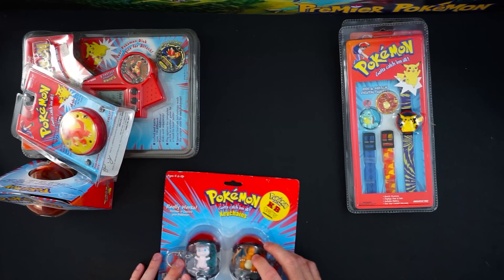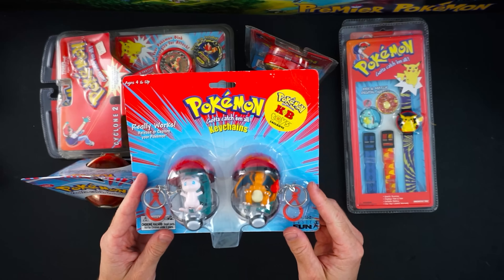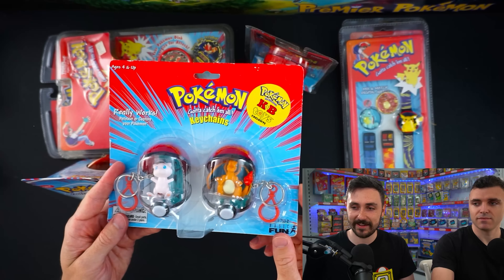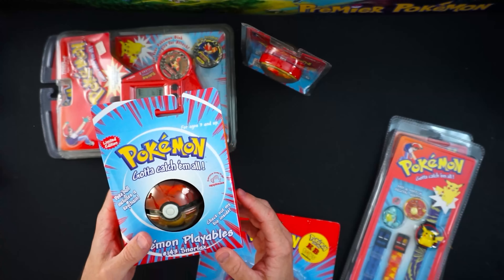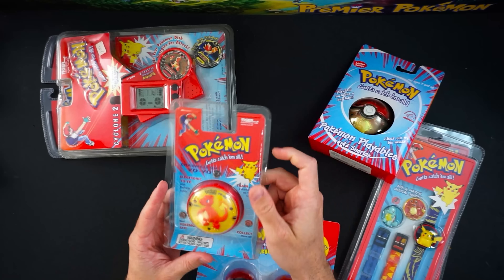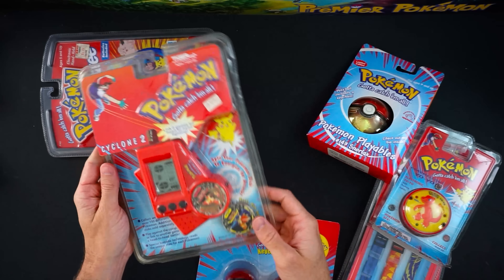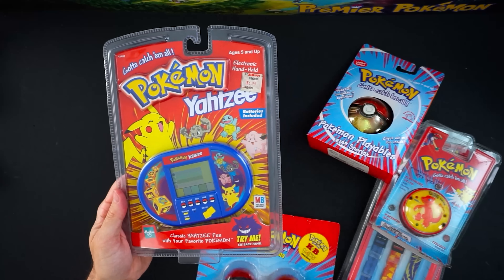A bit of a curveball — this Pokémon card purchase also included vintage toys. Mitch bought these, so I have no idea what they are. We have a twin pack of Pokémon keychains, exclusive to KB Toys — these look huge for keychains, you'd have to put them in your backpack. Also a Pokémon playable with a little Snorlax inside, a Charmeleon yo-yo, a Cyclone 2 game, and Pokémon Yahtzee — originally $5.99, surely worth more now.